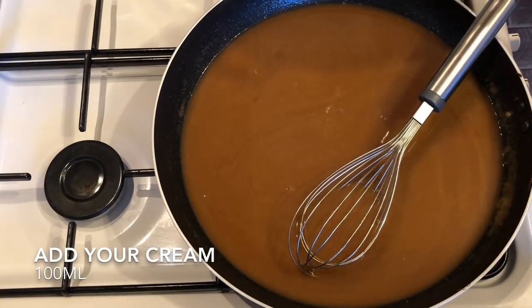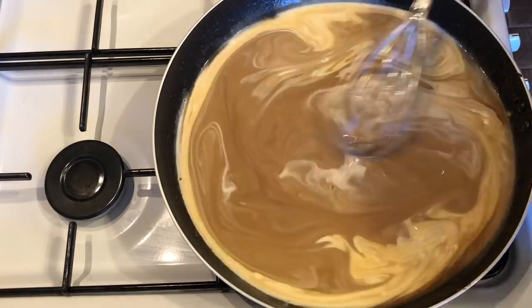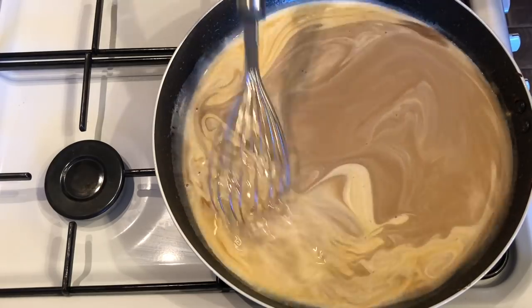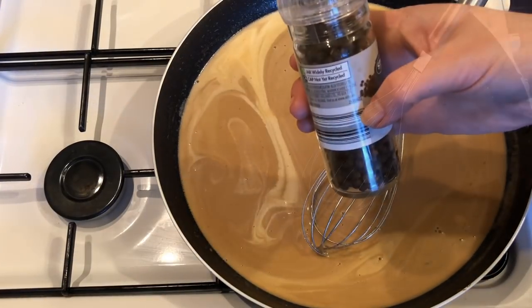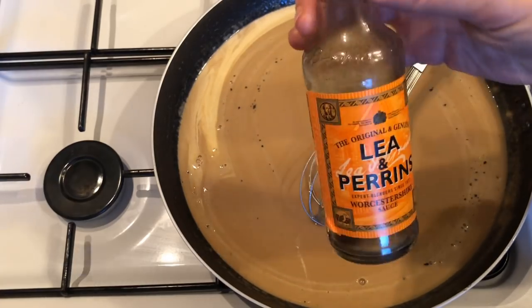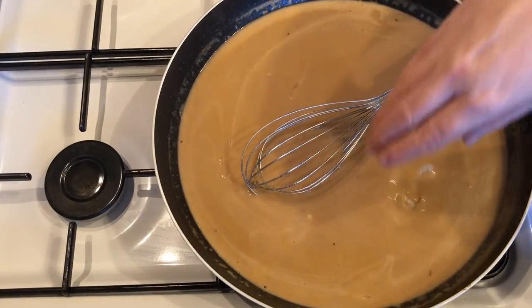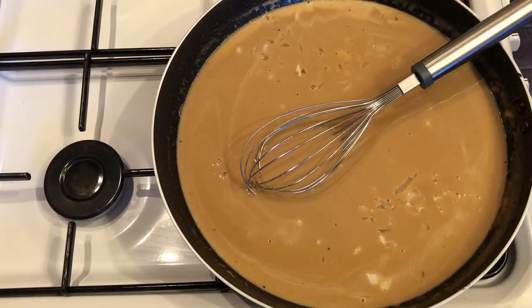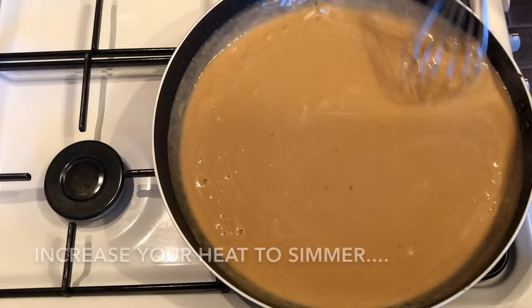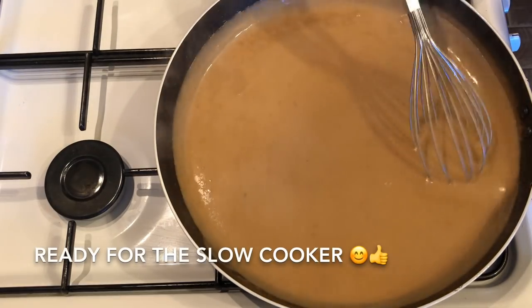Once your beef stock is in and thoroughly mixed, add 100ml of double cream and mix that through as well — this sauce is absolutely to die for. Then add half a teaspoon of sugar, pepper, a dash of Worcester sauce, and the rest of your onions. Increase the heat and get this up to a simmer, then simmer for a few minutes and you'll be ready for the slow cooker.